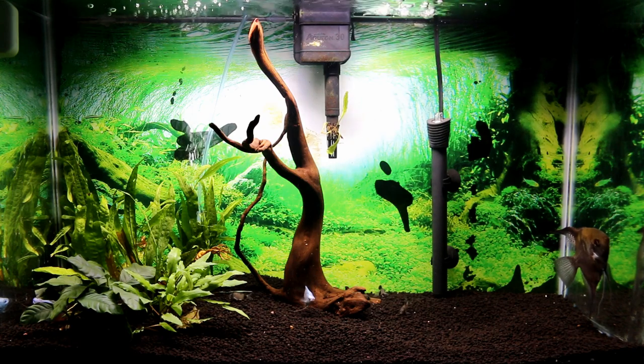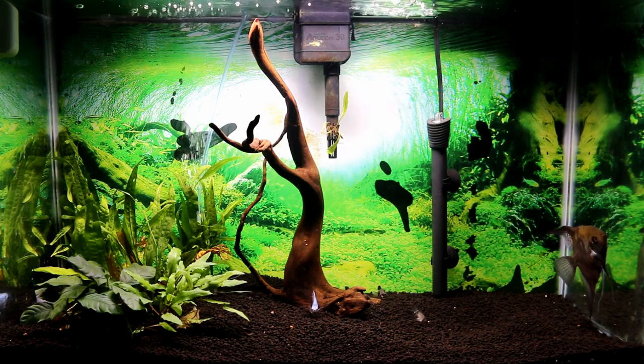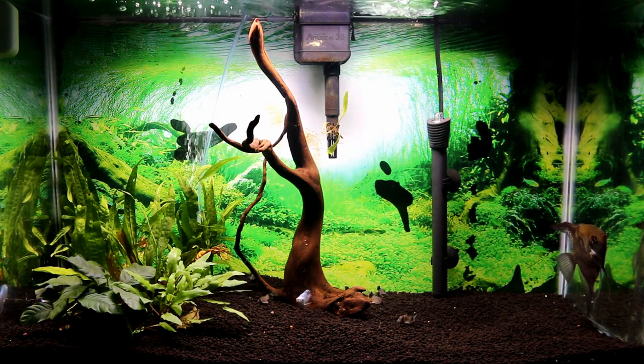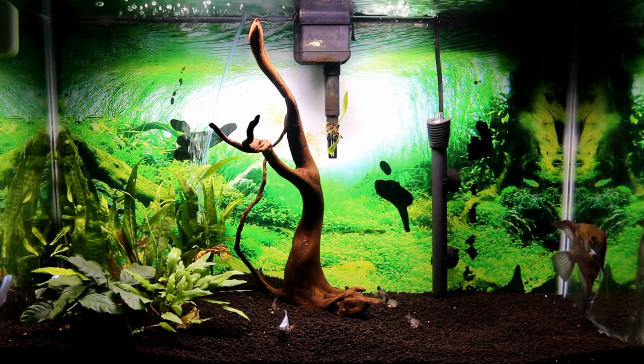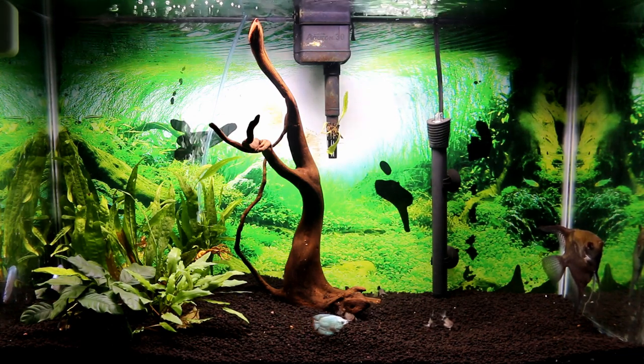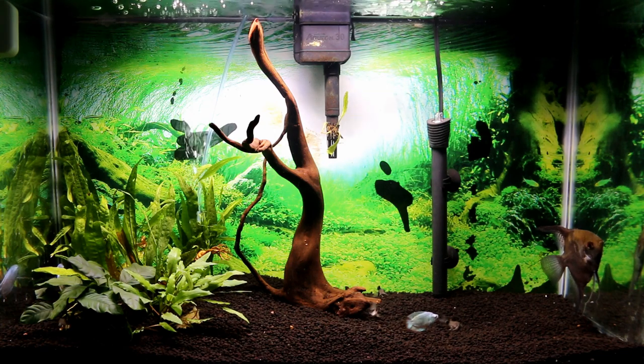I'm really happy with this tank — it looks pretty good now. I'm probably going to add some rocks on the right-hand side and maybe some more plants, but for now it looks okay. Everybody looks happy and healthy and they're all eating. I'm pretty happy with it.